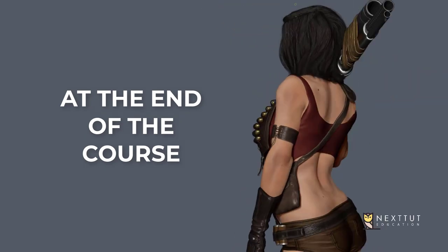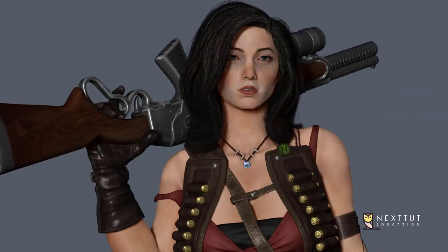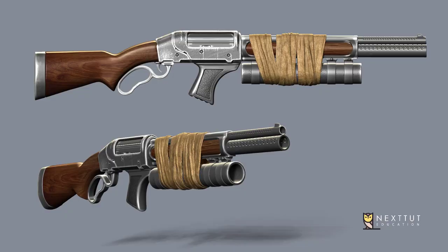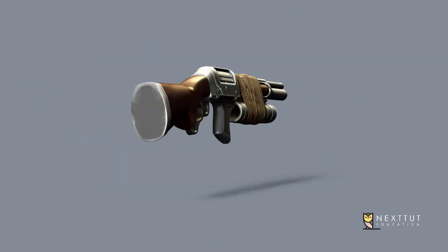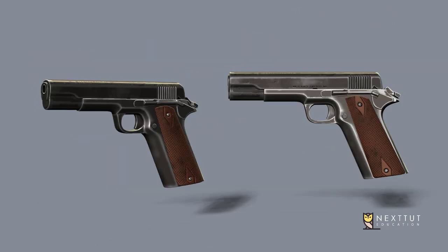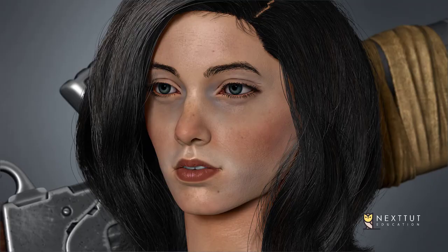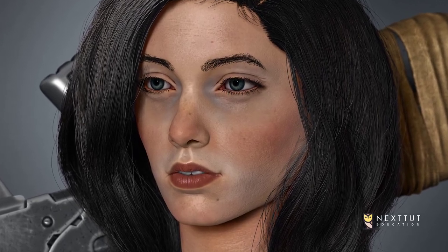At the end of this course, you will be able to sculpt a realistic female body and face with good anatomy, hard surface weapons such as rifles, guns, pistols, and knives all inside ZBrush, and good-looking realistic hair using Maya XGen.